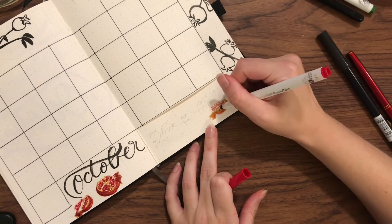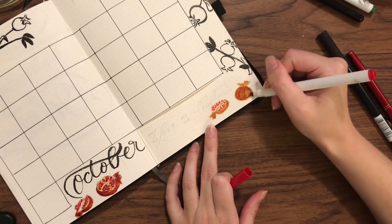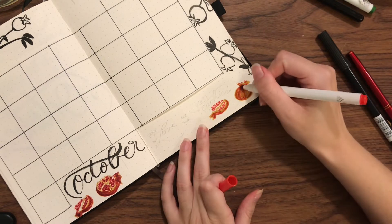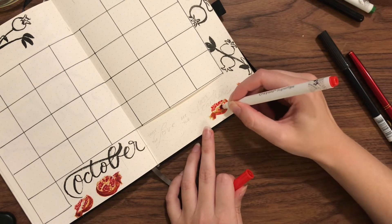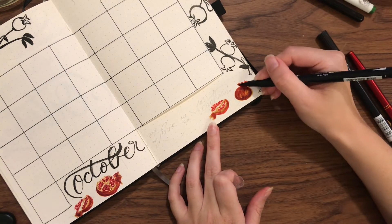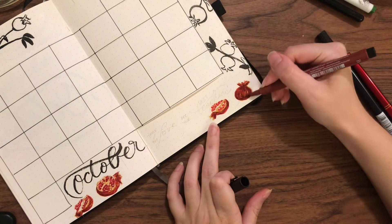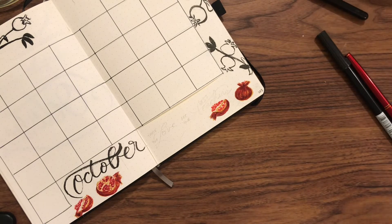Then I have this paler pink that I add as my first layer of shadows to the shell as well as the seeds. As I add the dark into the seeds I also darken the shell of the pomegranate, trying to leave some space where the original gold can shine through and give it a sense of depth with both shadows and highlights so that it feels a little rounded.